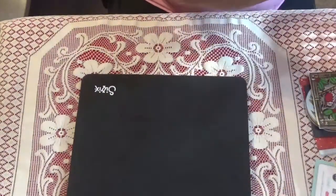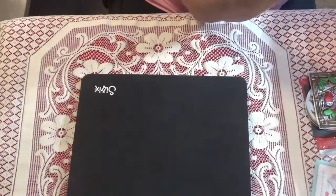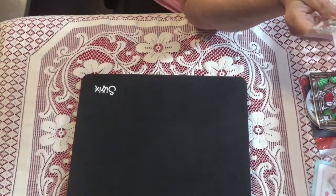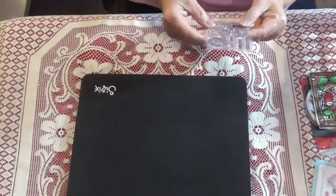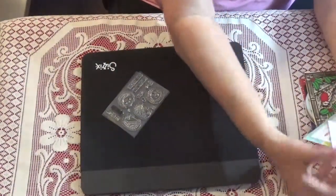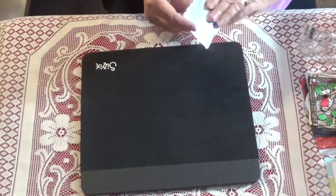I ordered this stamp set from Simon Says Stamp because I had gotten the dies in a de-stash and I was like, well, I guess I need the stamps to go with it. It's called 'Let's Roll' and it's super cute. I already had the die set, so I figured I better get the stamp set so I'd actually be able to use it.